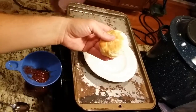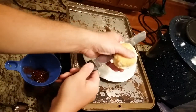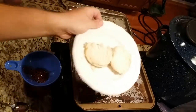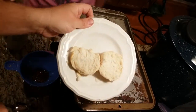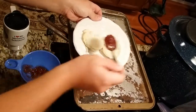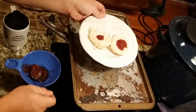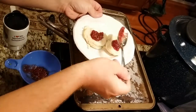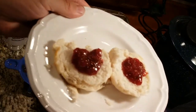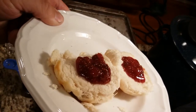My biscuit is done. Let's cut her open — holy ouch, that's hot. There's the biscuit. Let's put some of the black madeira fig jam on here. Oh, that looks good. You can see it's still a little bit liquidy because it's still warm. Look at that. My god, if that's not heavenly, it's gotta be close.